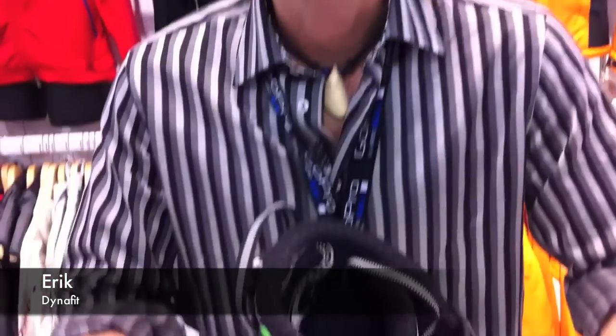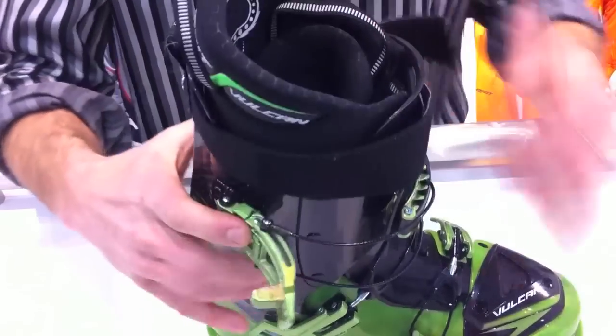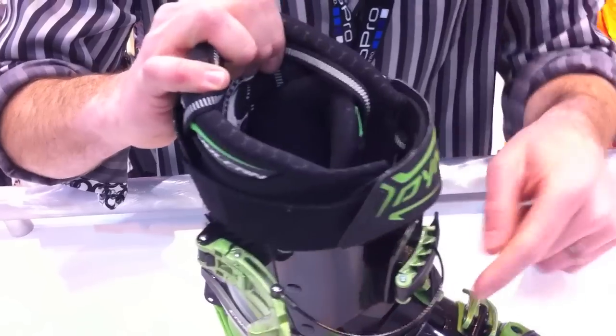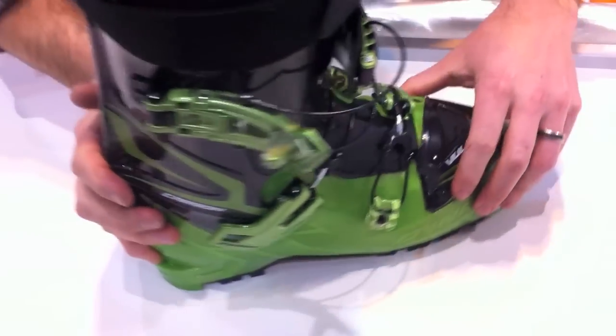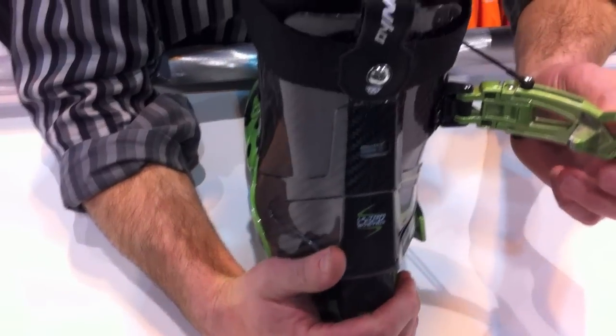Good morning. I'm Eric Henderson with Dynafit North America. Today we're introducing the Vulcan, the brand new freeriding touring boot from Dynafit. It features 60-degree cuff rotation and a brand new 45-degree instep buckle for optimal fit and performance. The hottest thing coming out of the category is the ultra-lock buckle system, allowing for no more ski walk mode. For more information, please check out Dynafit.com.